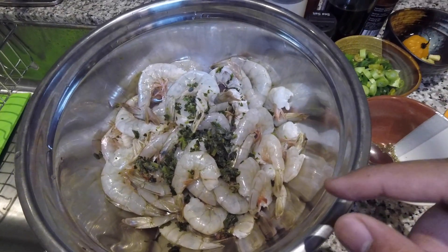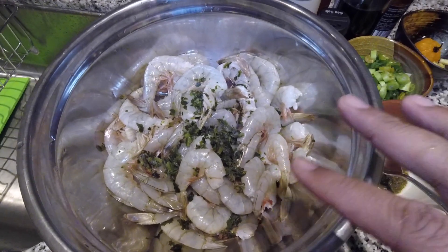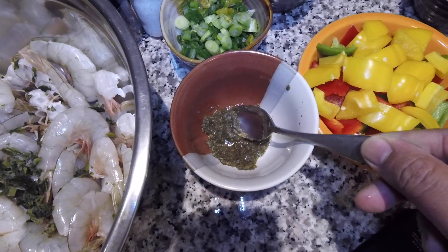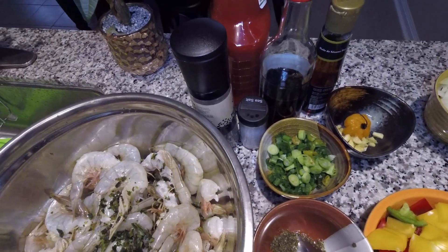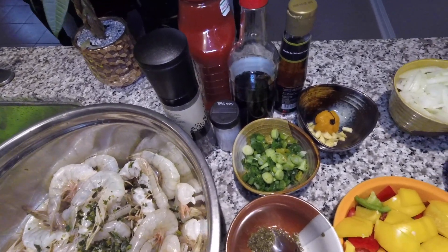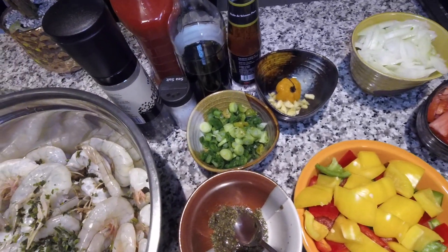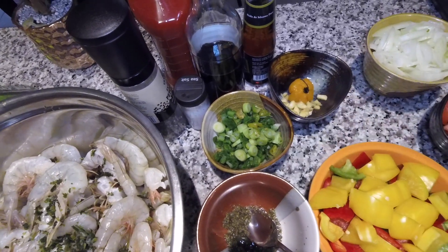I also have some green seasoning — some fresh chadon beni, fresh bandana chopped up on top. We have some green seasoning that I made from the last video, that's about a tablespoon, maybe about two teaspoons. We have green onions, black pepper, salt, fresh sea salt, tomato ketchup, soy sauce, sesame oil, two cloves of garlic, one hot scotch bonnet pepper. With the green seasoning you can see right here I have about half of a scotch bonnet pepper chopped up.